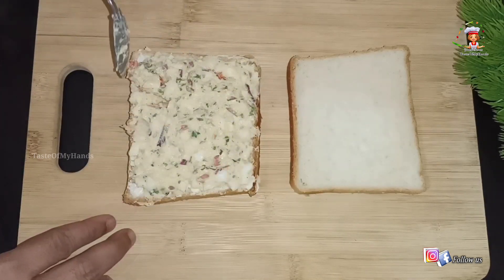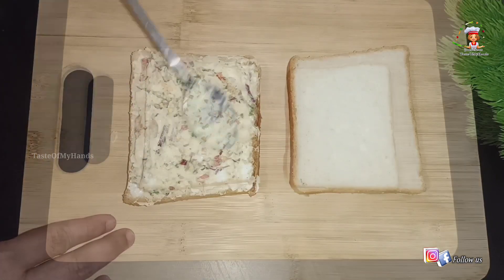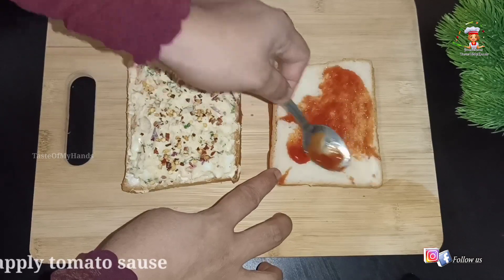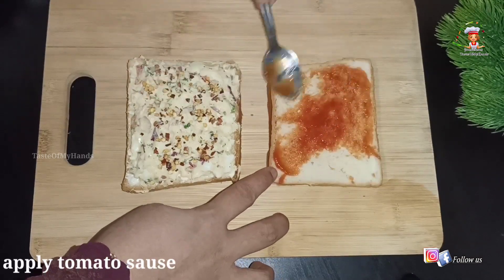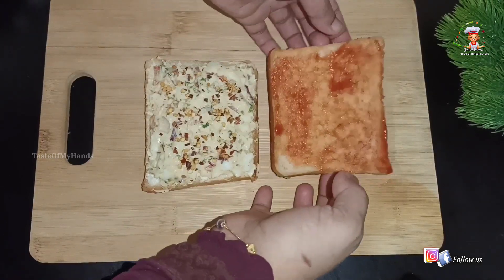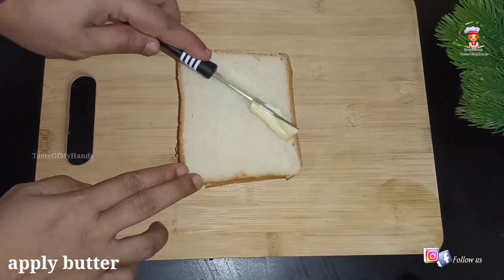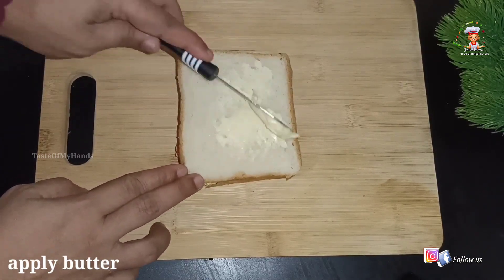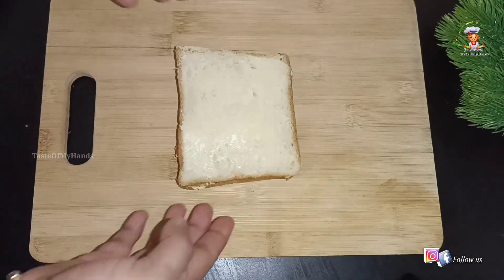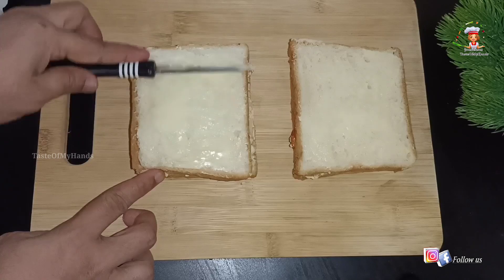Add 1 teaspoon of chili flakes, 1 teaspoon of tomato ketchup. Add the sauce and spread it. Add a little butter to the side. Add a sandwich to the side.